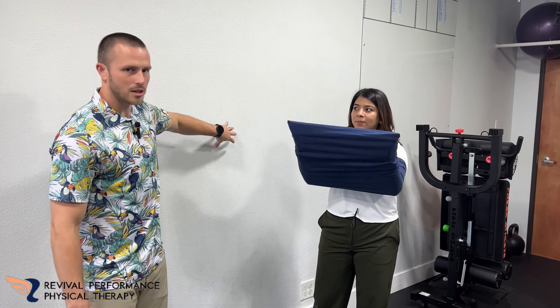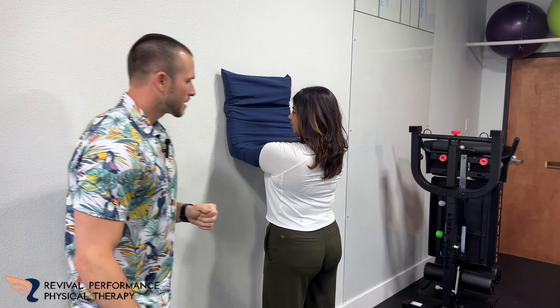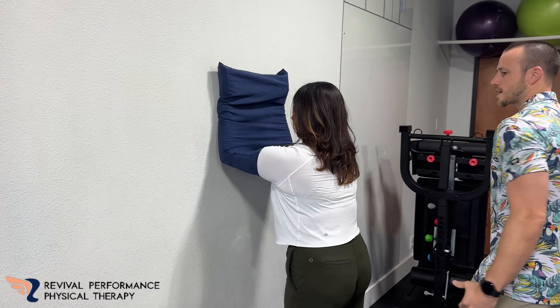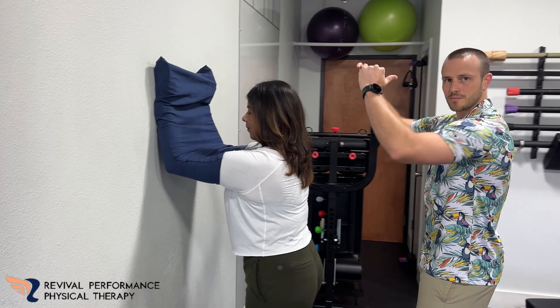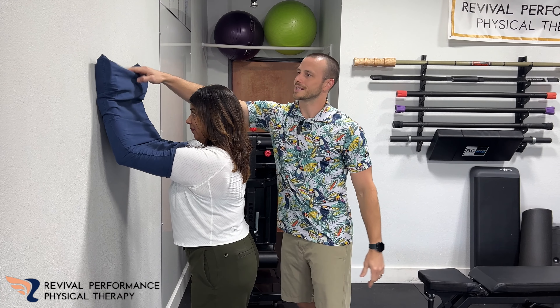So what she's going to do is let's start on the wall here. She's going to try to get a big rounded back — this is going to be called shoulder blade protraction. Rounded back like she's giving somebody a bear hug here. Keep this the whole time; she's going to keep that tight as well.